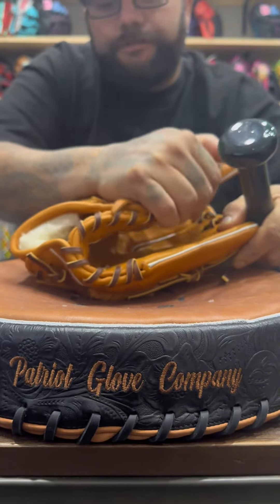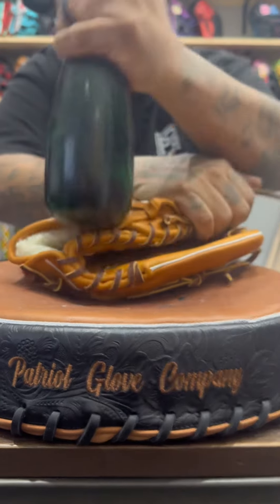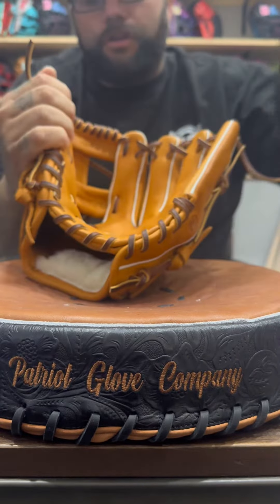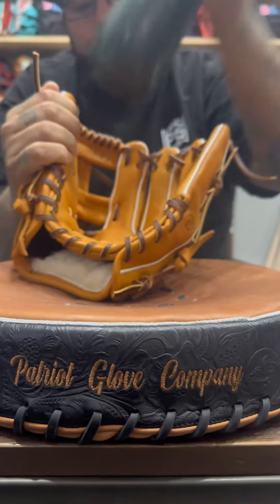You're going to max out here at your finger hinge and do the same thing — pound it repeatedly. Then you go to the back of your pocket and you're going to pound your pocket.